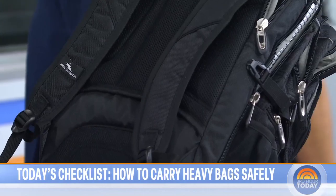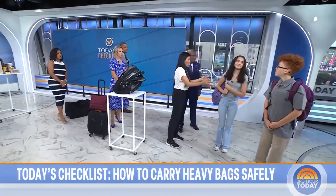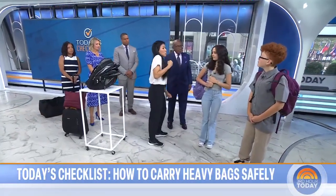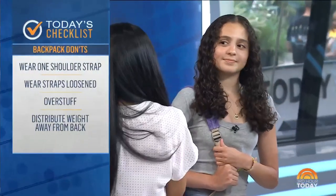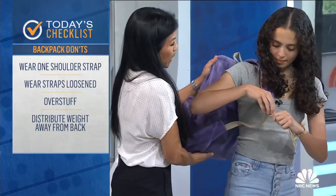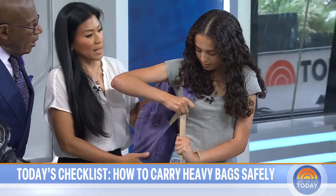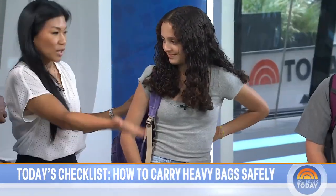Looking at Sophia's backpack demo: she is only using one strap, which is not ideal. Using one strap creates muscle imbalances, neck pain, and shoulder pain. This thin backpack also means any books near the edges will poke her in the back if they shift. The straps need to be tightened so the weight sits closer to her spine, avoiding spinal compression and the aches and pains kids complain about. Both straps should always be on.